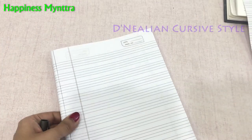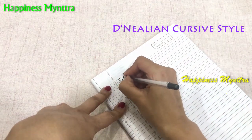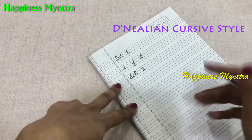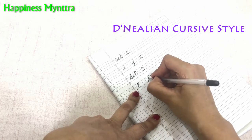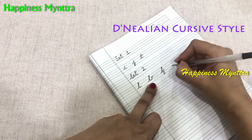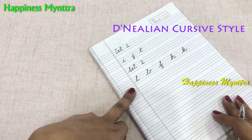Now our final grouping is of the cursive letters. In set one we have just three letters: I, J, and T. Then set two has all the looped letters together. The simplest is the L, then the same formation moving up makes a B, the same formation going completely down and coming back makes an F, then going up makes an H, and finally a K. This is how you group these letters together.